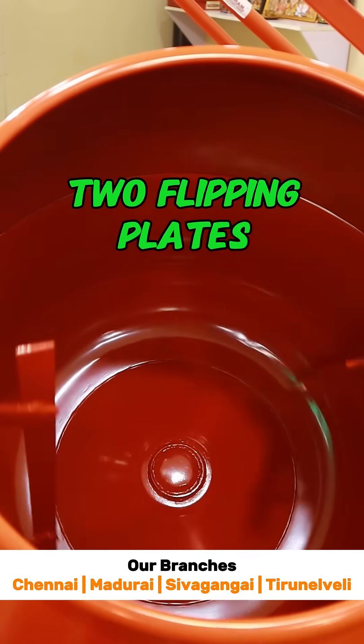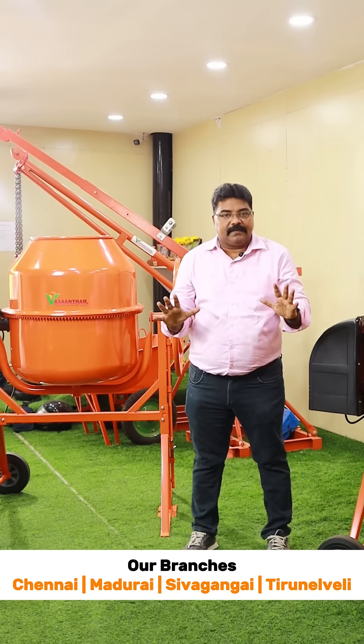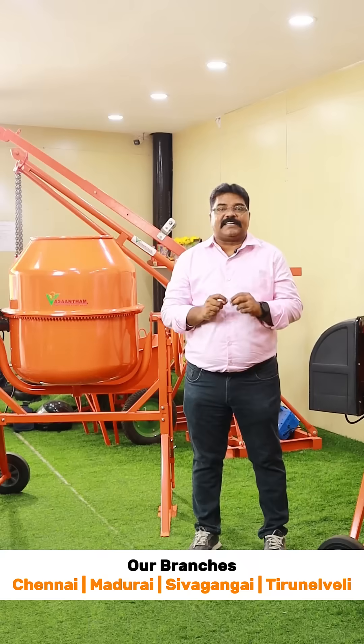Inside, two flipping plates are available. This ensures quality output, so that the mixer is properly compounded. Being lightweight at 72 kg, this equipment can be carried through steps to any floor to the working area to save time.